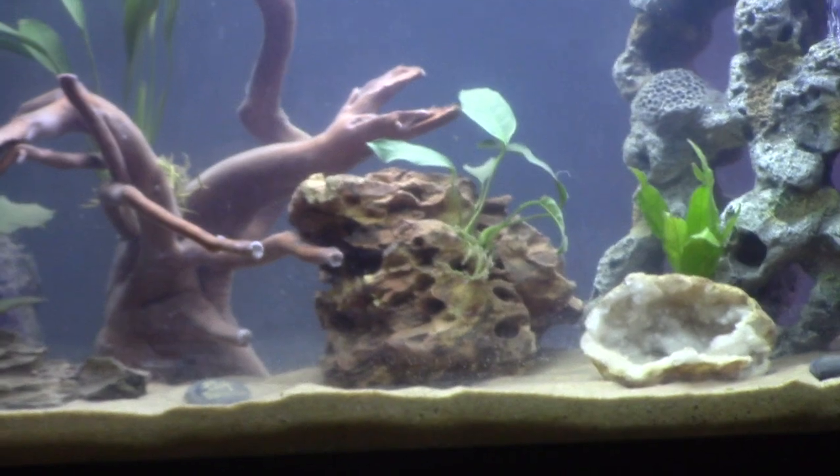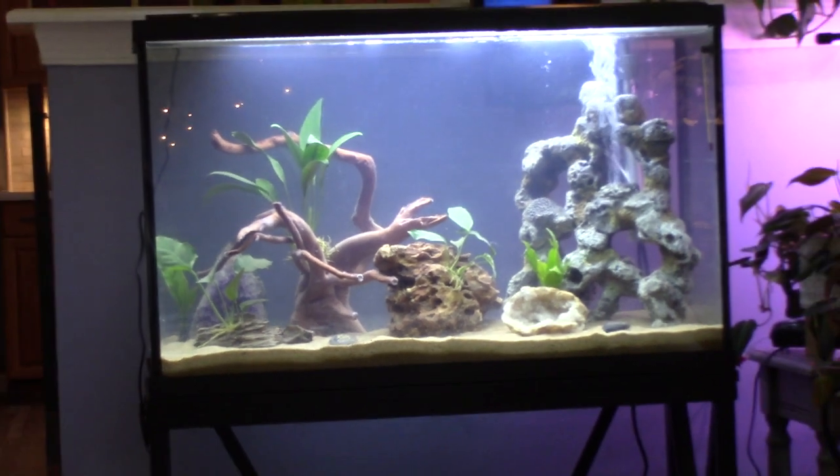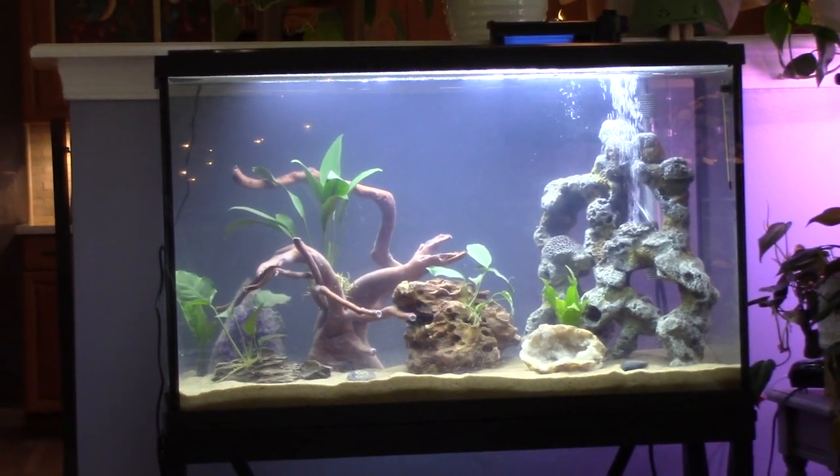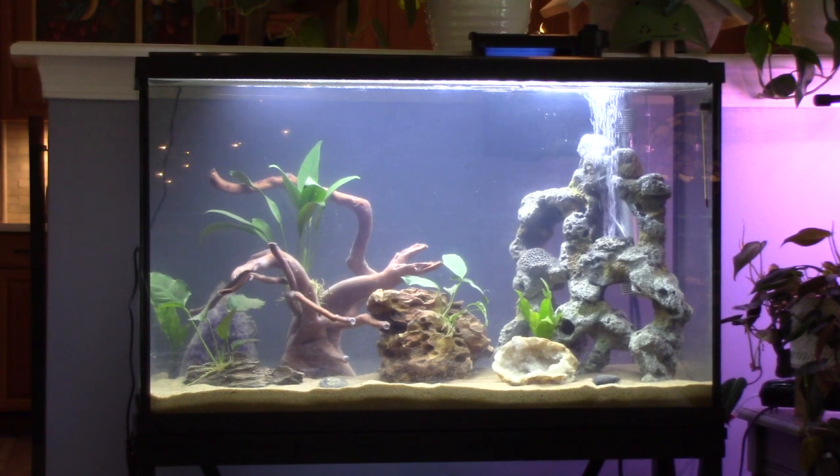I've only had the 29 gallon up and running for under a week. At the moment I have five plants in this one. I ordered more plants on Amazon and we'll see how they are when they arrive. I got anubias and java fern at PetSmart too — those are pretty beginner-friendly plants for aquariums, so I'm sticking with those.